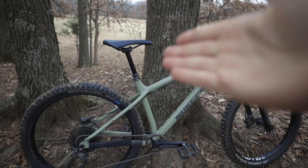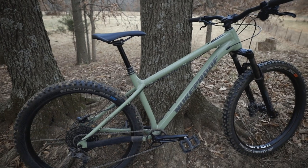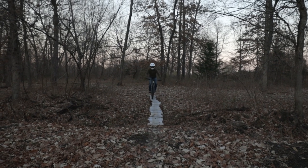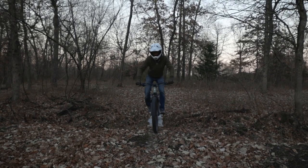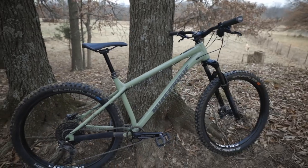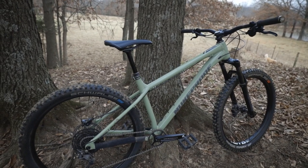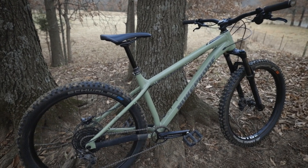Or you can upgrade to a dropper seat post like I did on this one, and that will help you in your riding too, because it will drop the seat out of the way. You don't have to adjust it before your trail — just pop the seat up or push the seat down. It's way faster on the trail, so that has been a great upgrade. But if you don't want to do that, you're going to have to cut your seat post off to fit it in there.